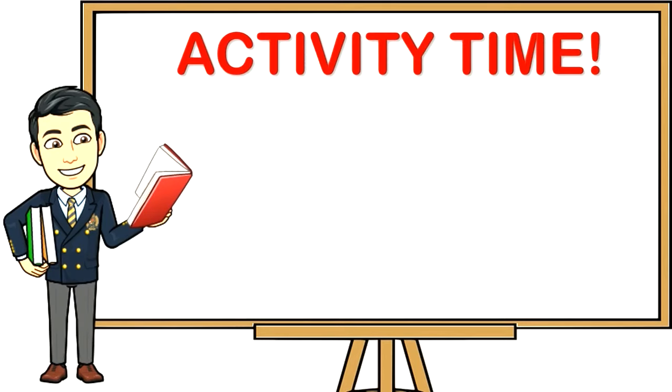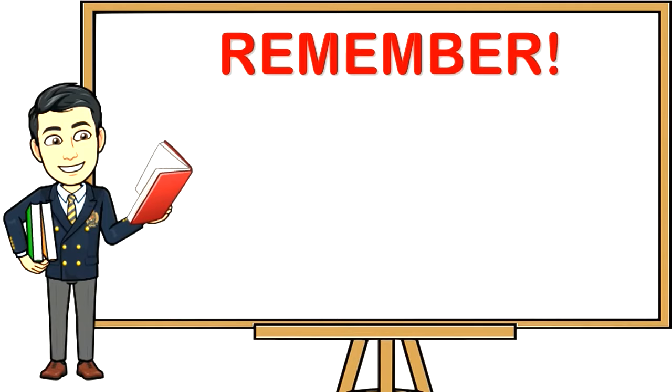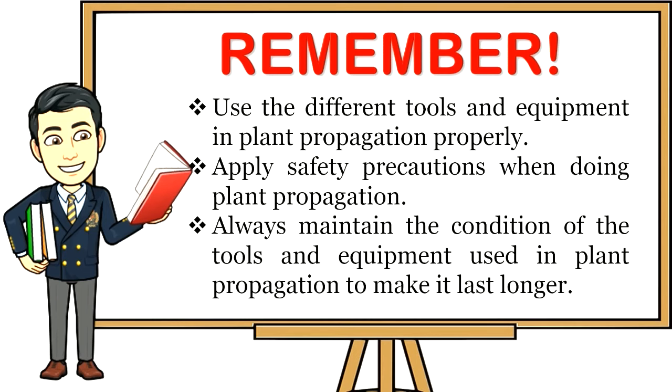Activity time: Select three tools among the five listed tools, identify each tool, and demonstrate how to use it. Make a record of the activity by documenting it through video or picture and send it to your teacher through FB Messenger. Remember to use the different tools and equipment in plant propagation properly, apply safety precautions when doing plant propagation, and always maintain the condition of tools and equipment to make them last longer.